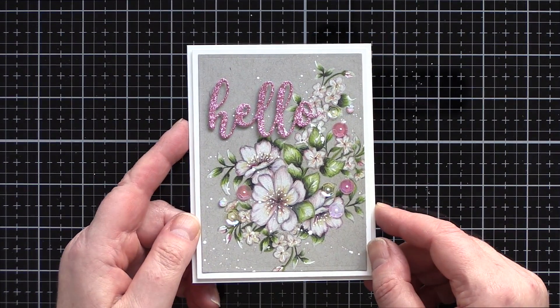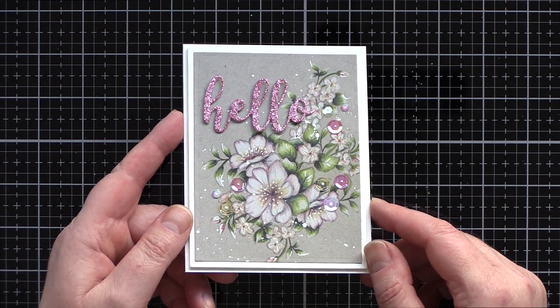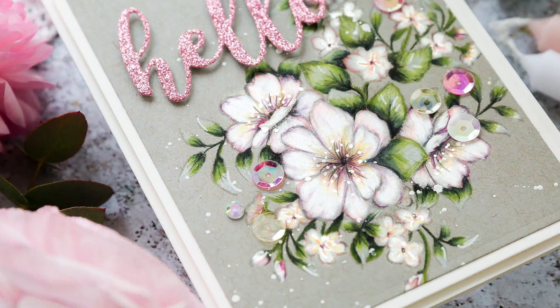And that completes this card using the new Peonies Blossom set from Stephanie Lowe in the no-line pencils on craft style. On the Spellbinders blog you'll find a coordinating blog post as well as details of the supplies I've used today. If you want to find me I blog over at limedutydesign.com. Thank you for joining me today and I'll see you next time.